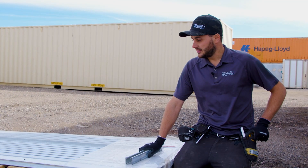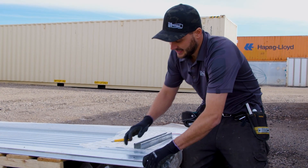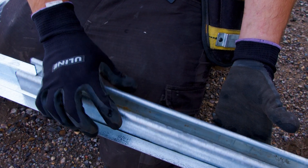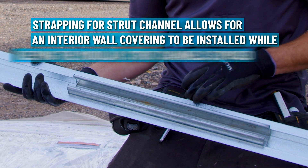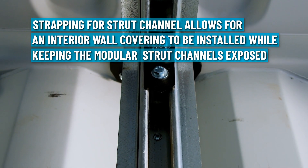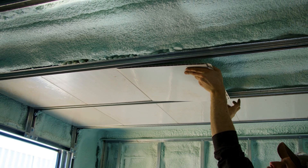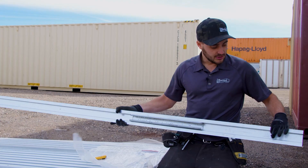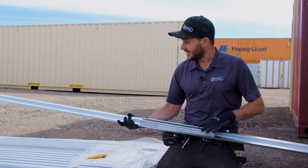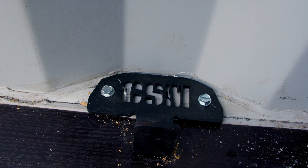We just got our order of strut strapping in — this is revision two. It's strapping that wraps around the strut channel, providing a flange. Once we strut-line a container, we have this nice flange that we can secure. You can either plywood-line between the strut or use reline panel — it's like a car wash panel; it's beautiful. We need to drill through the back of the strut and rivet these straps to each length of strut, then it all installs normally with our CSM brackets.